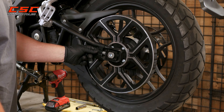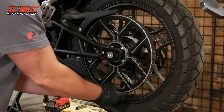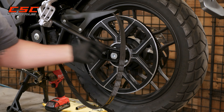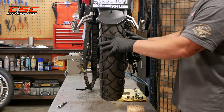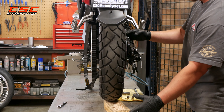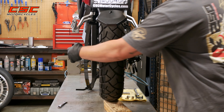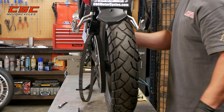After moving the adjuster all the way in, I have enough free play to pull the belt off. Now all I need to do is pull the axle out. I've got the motorcycle on the center stand so the rear wheel is up off the ground. If I need some help holding it up, I can put a piece of wood under there. It's fairly lightweight though, so it's not going to take much effort just to push the axle out and then remove the rear wheel.